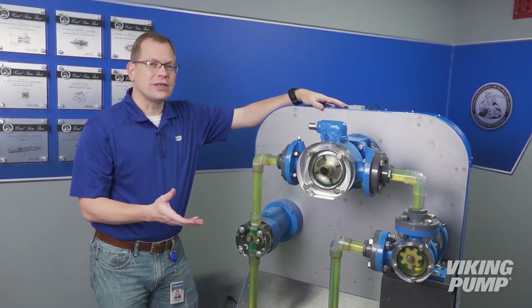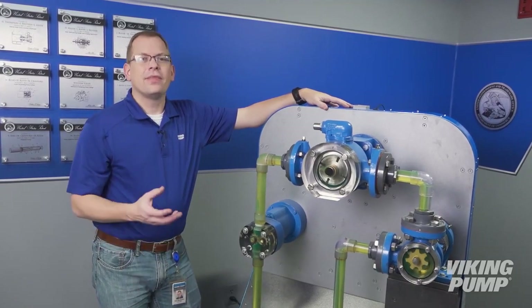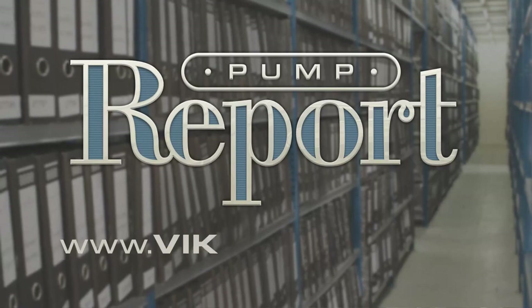Now, while there are a lot of other advantages to these technologies, and a lot of reasons why you might pick one technology over another, that will give you at least a direction as to where to apply each of these technologies. To learn more about these pump principles, or to view other pump reports, visit our website at vikingpump.com.